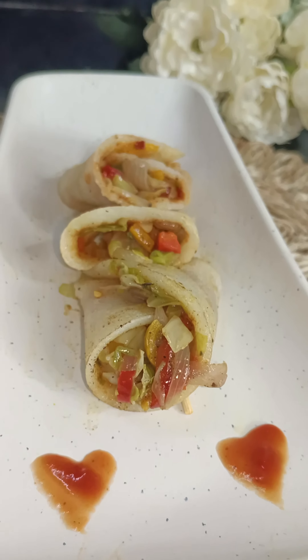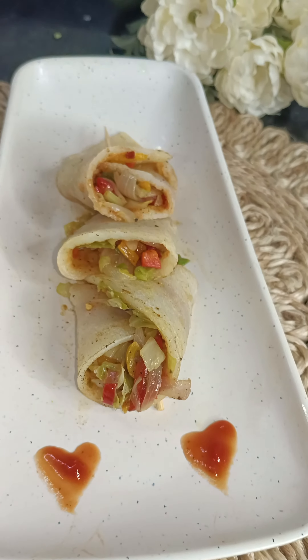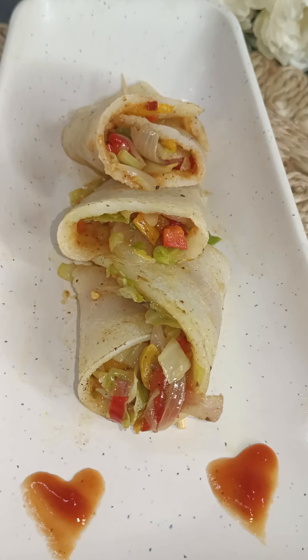Today we will make this super tasty and healthy breakfast which I am sure you have not tried until now. So let's get started!